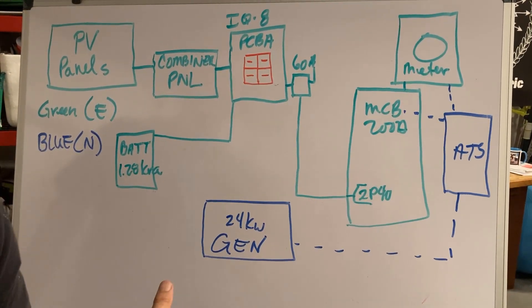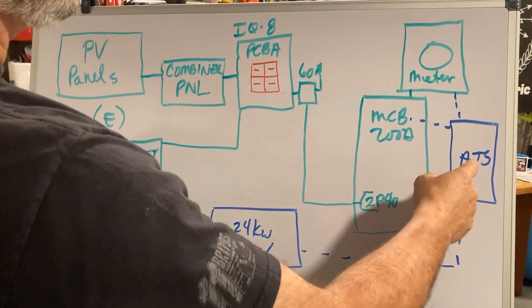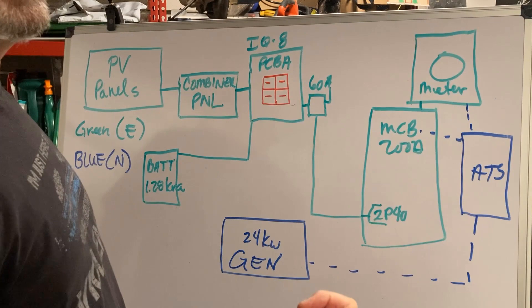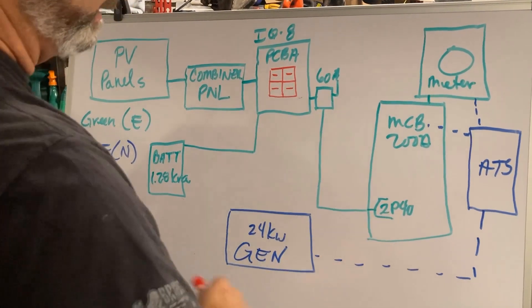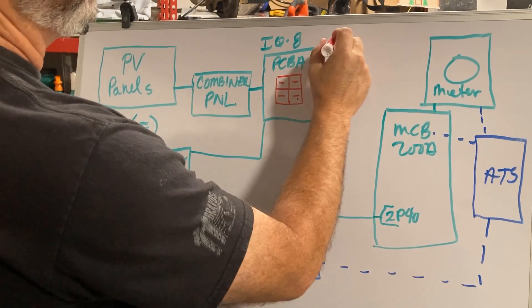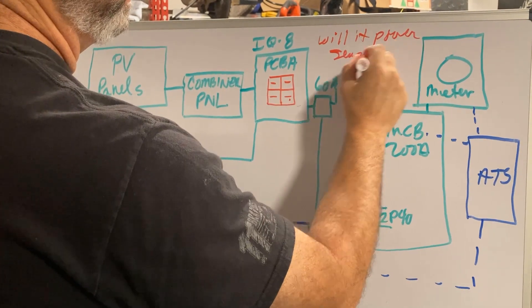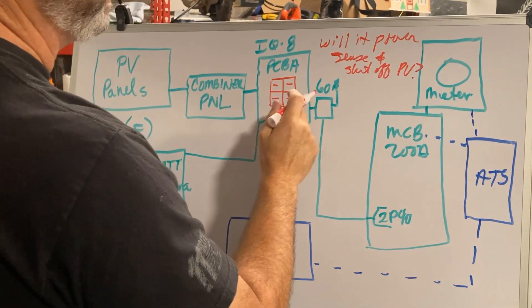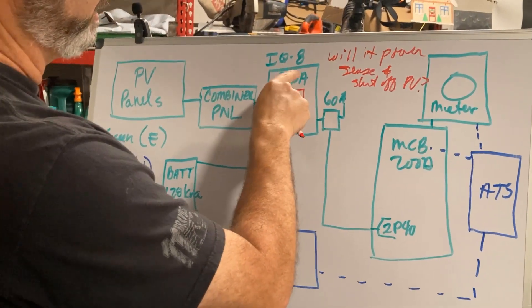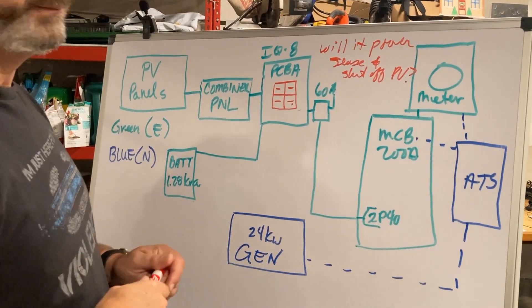The challenge the inspector wants me to address is we're going to install the 24kW, go through an ATS, do our normal feed. The IQ8 has a space right here in the panel for a generator breaker. My question is: if we do this option and take the generator directly into that two-pole slot, will it power-sense and shut off the PV? Will the IQ8 be smart enough that when the generator kicks on, it shuts off the solar and the battery? I don't know, and the people I'm talking to don't know either.